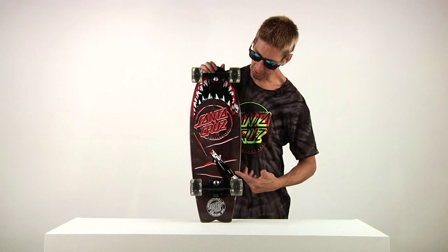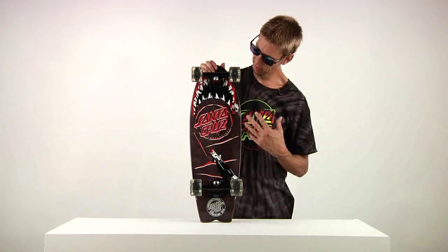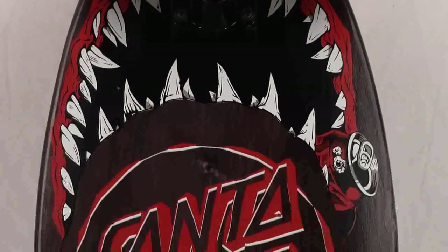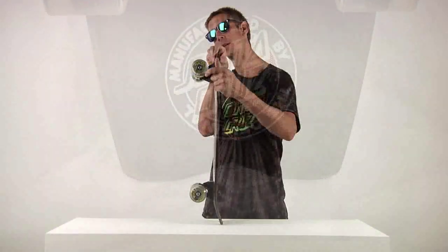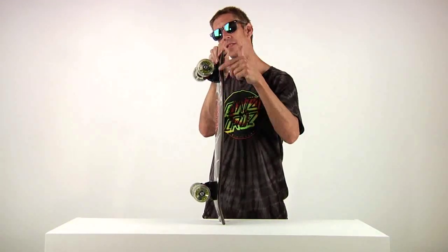Cool Nightshark graphic on the bottom — switchblades. Kind of reminds me of the movie Jaws. The disco balls are 66mm, 78A.